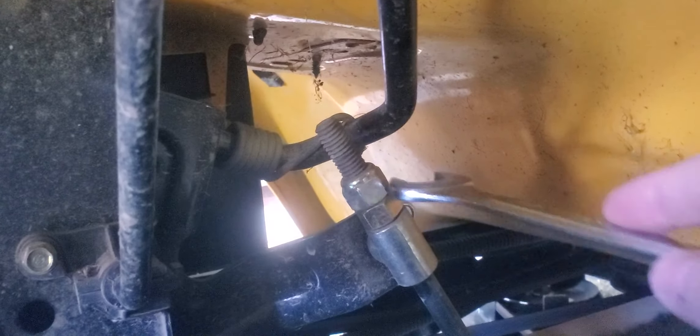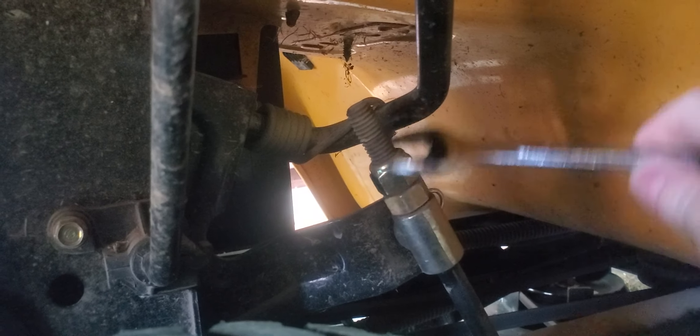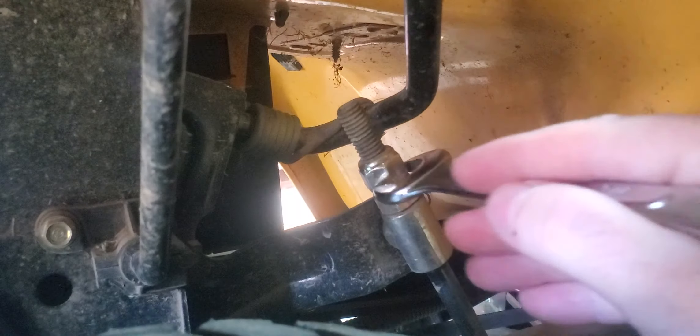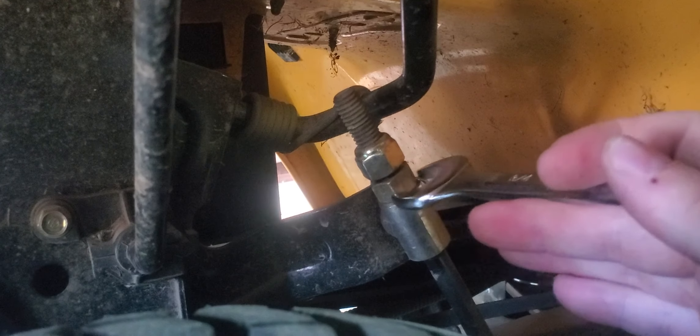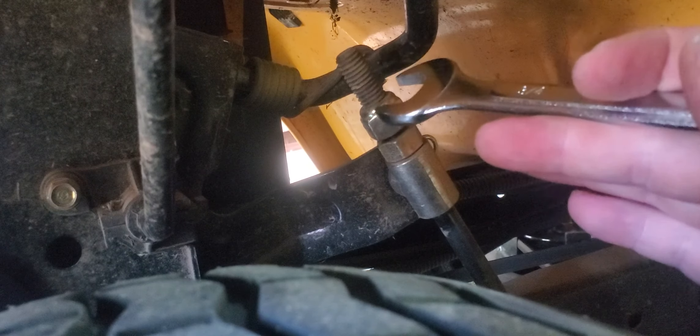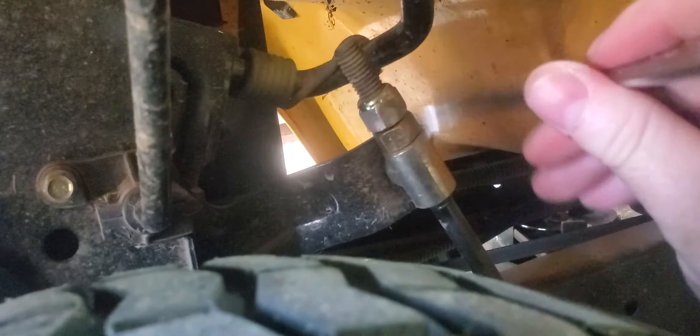Now this side is going to be completely opposite. I'm going to raise it up to give it some movement and get some gap here. On this side you have to move the nut up — opposite of the other side where we moved it down — to lower the deck. These two nuts lock together here.